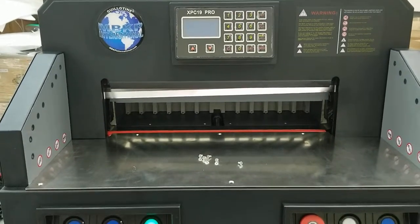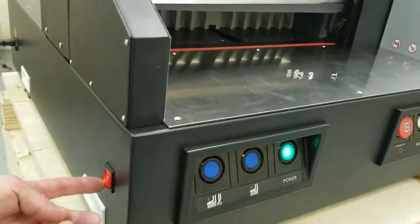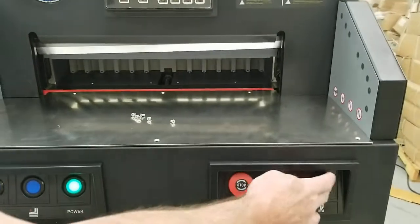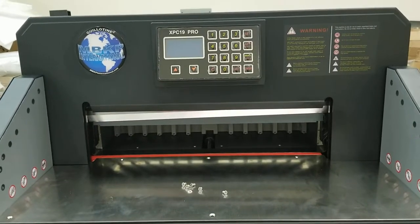If your fuse on your motherboard blows, what's going to happen is you'll have the power button on but everything else will be dead. You can turn the power on and off but that's the only thing that's going to come on. Everything else is dead — you can't do anything with the cut buttons, the display screen is off. That's your fuse and it's a two amp fuse to your motherboard.